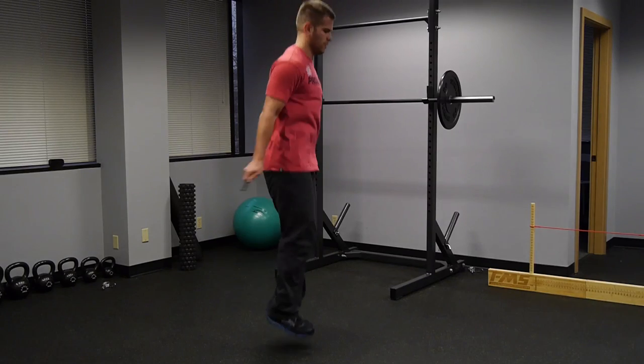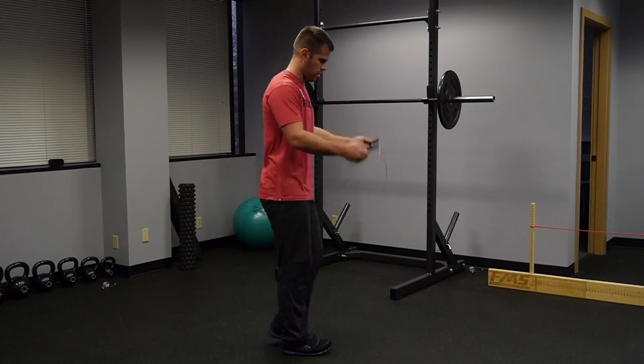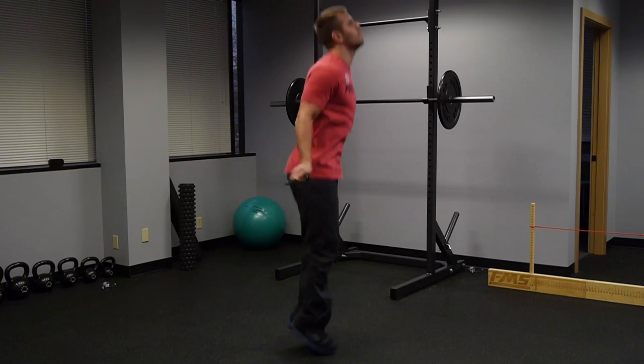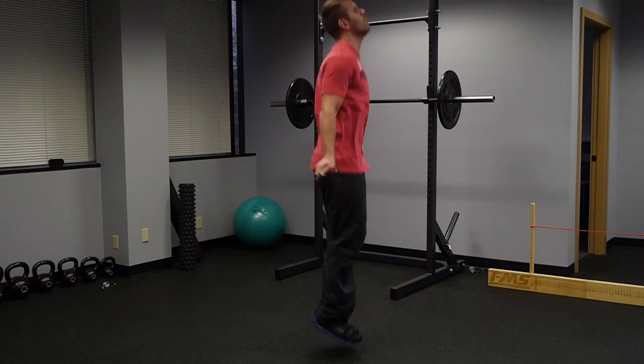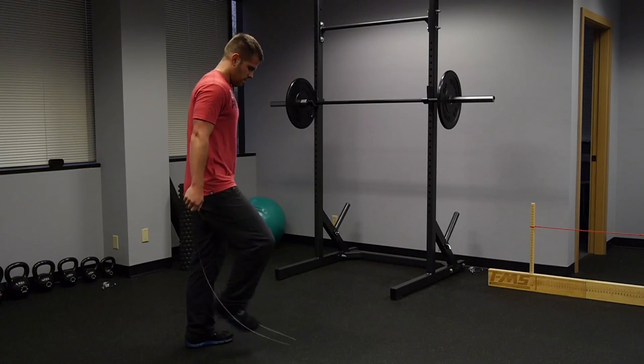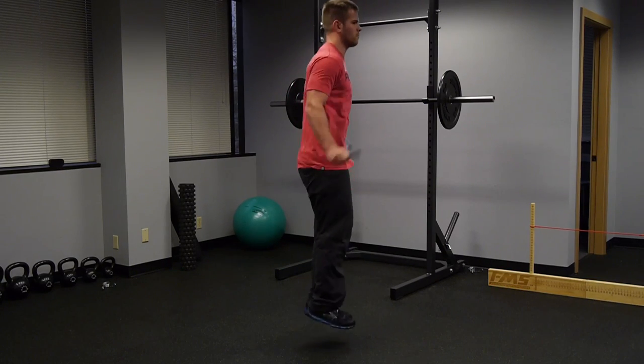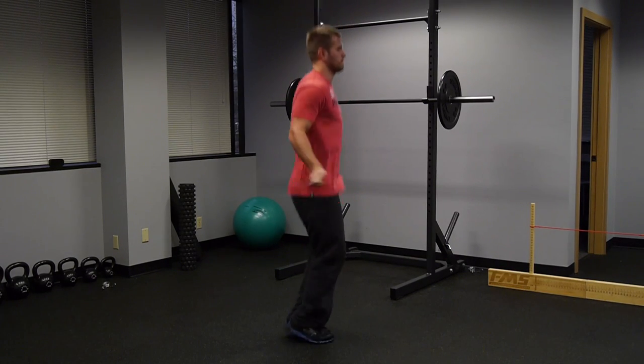Another thing I see is people don't know where to put their head. Looking down too far causes you to jump forward and hit your feet. Looking up causes you to jump backwards and the rope goes all over the place. When you're jumping, your head should be in a neutral position looking straight forward, or looking about 20 feet in front of you. That also helps when people are walking in front of you — looking slightly down prevents your eyes from getting distracted and messing you up.